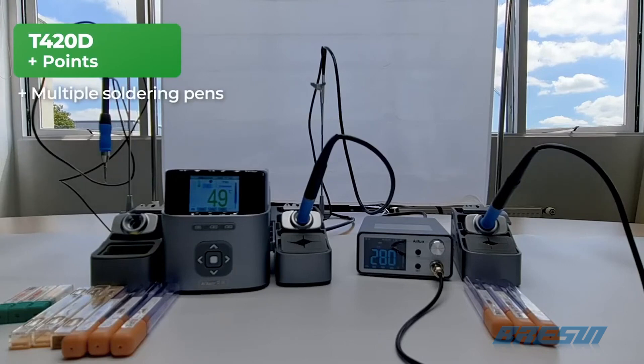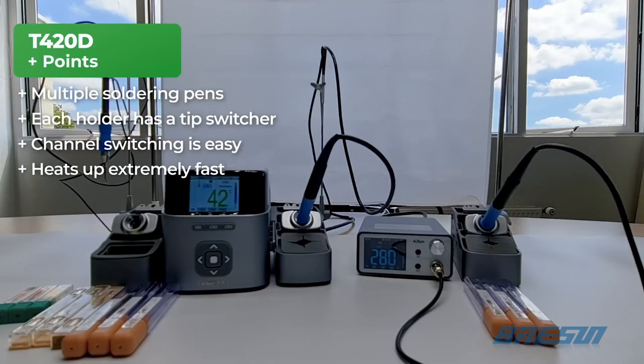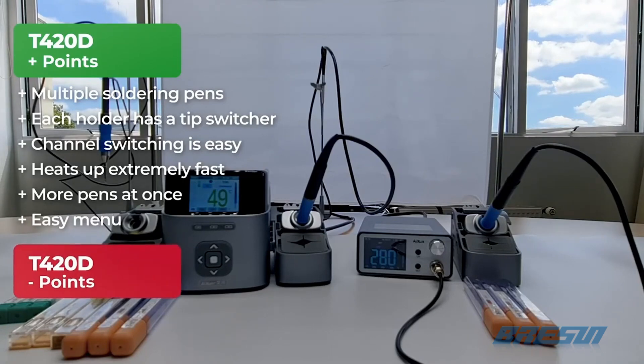Let's start with some points we really liked about the JC Ixun T420D. Despite only having two holders, JC included three different soldering pens of different sizes — this is a really nice detail for nano soldering, meaning laying down jumper wires and resistors. Each holder has its own tip switcher, meaning left-sided people can also use this feature. Not all soldering stations on the market have this. Switching channels on the T420D is definitely a lot easier than on the T3A — having three separate buttons is really convenient. The T420D is ready for soldering within two seconds, heating up extremely fast, and you can use both soldering pens at the same time, making it possible to have one soldering station for two people. The menu is really easy to operate using the navigation buttons.